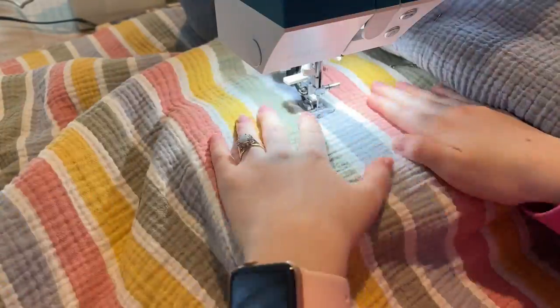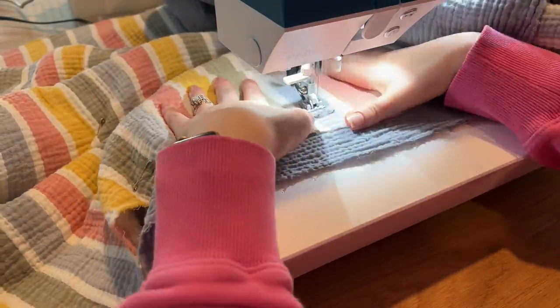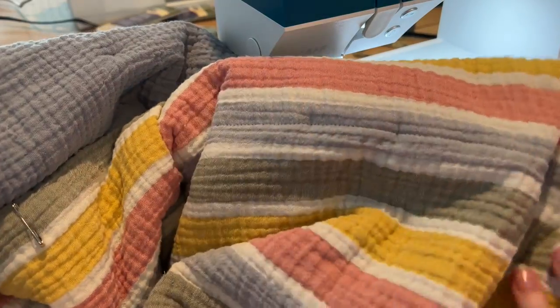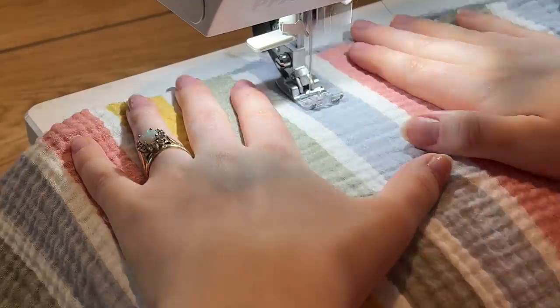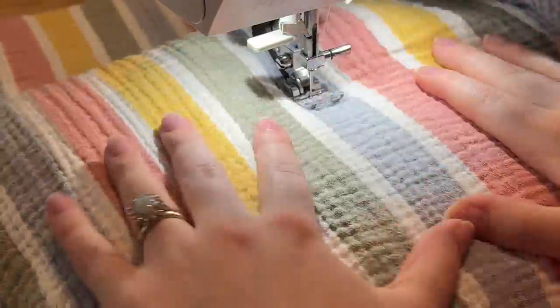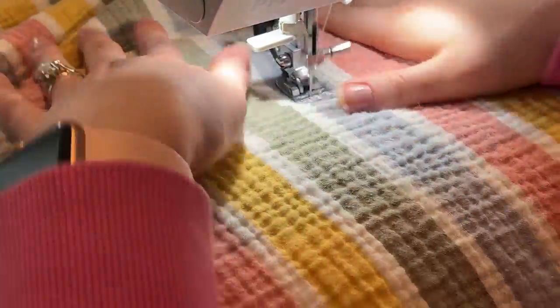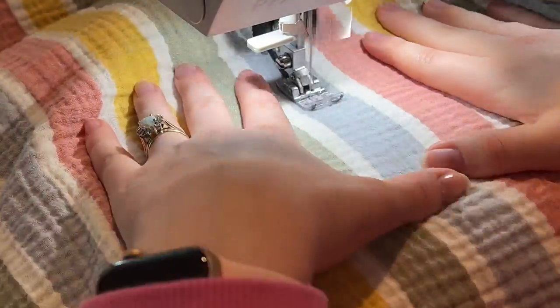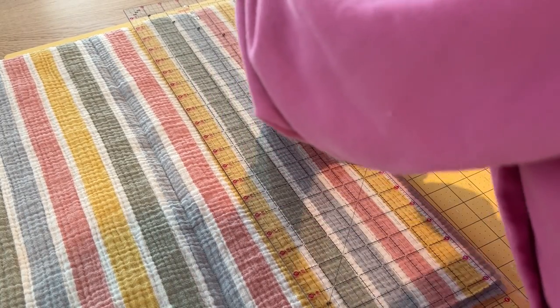Starting to sew down, working from the center of the quilt outward — you always want to start in the center to reduce puckering or any weirdness. I'm starting at the top of the quilt and using my hands to smooth things out as I sew down, following the stripes and sewing down the center of one of these blue stripes.